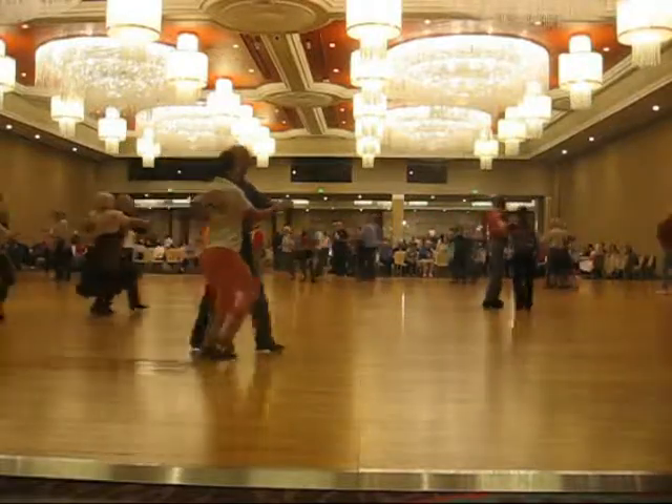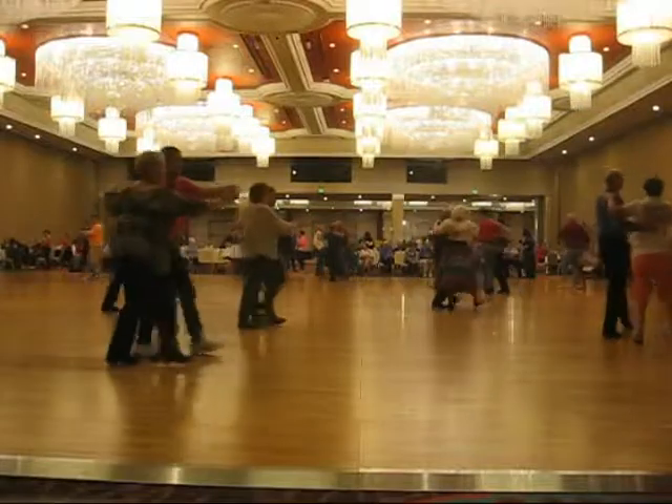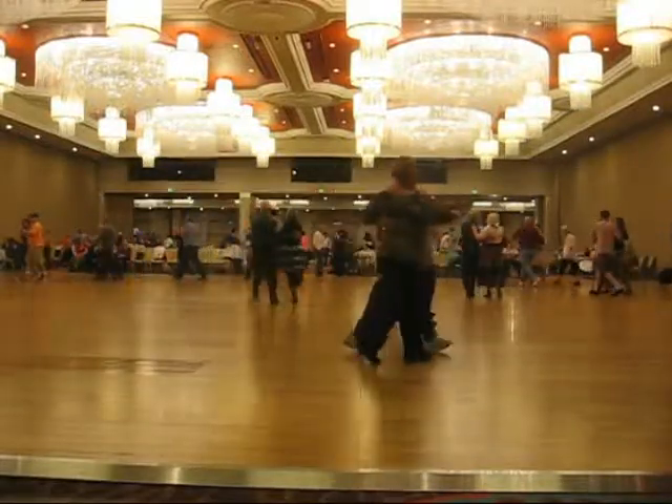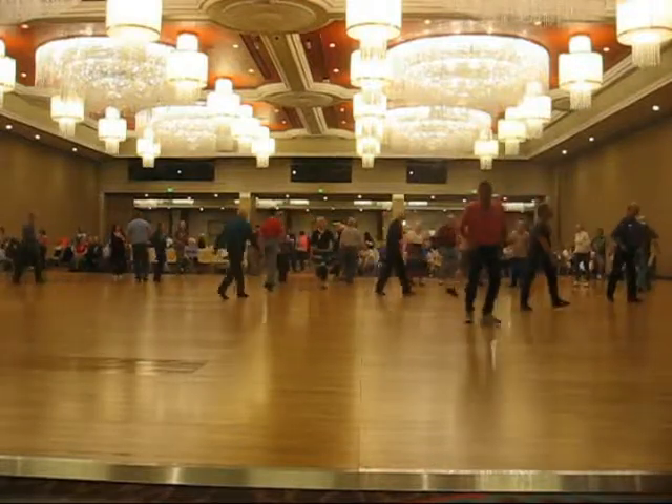Two forward two-steps, twirl two and walk two to semi, two forward two-steps, two turning two-steps, circle away two two-steps.